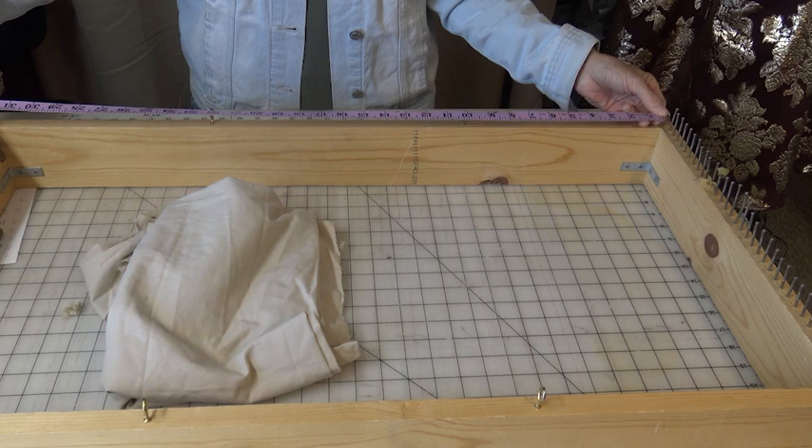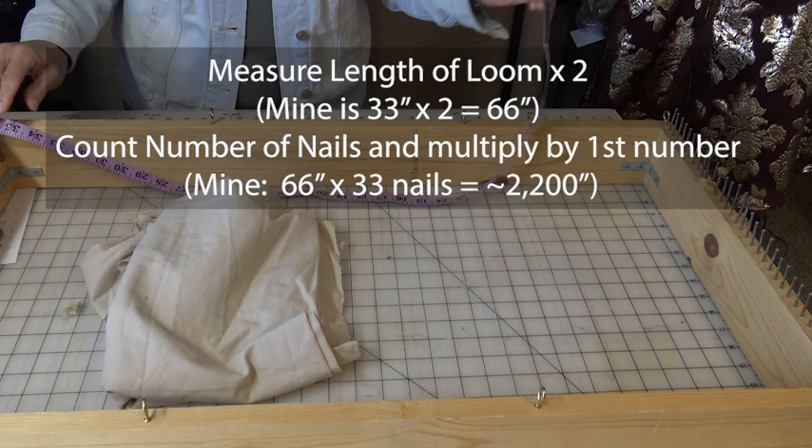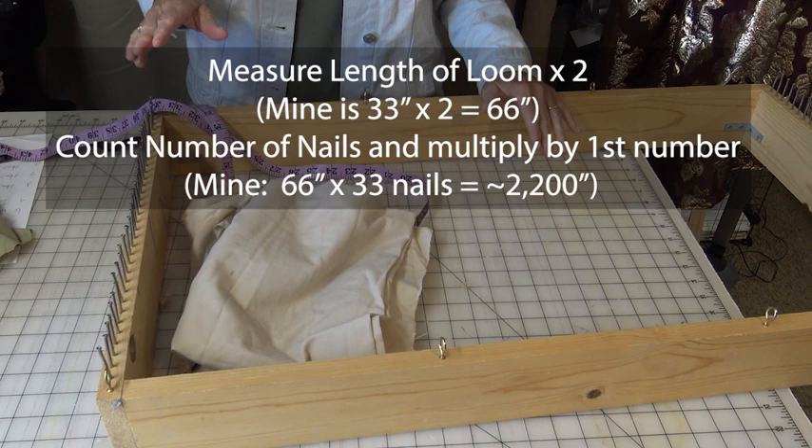This one is roughly 33 inches long. Take that times two so we have 66 inches. Now count the number of nails you have — on this loom there are 33 nails. So we're going to take the distance times two, giving us 66, then take that times the number of nails you have.